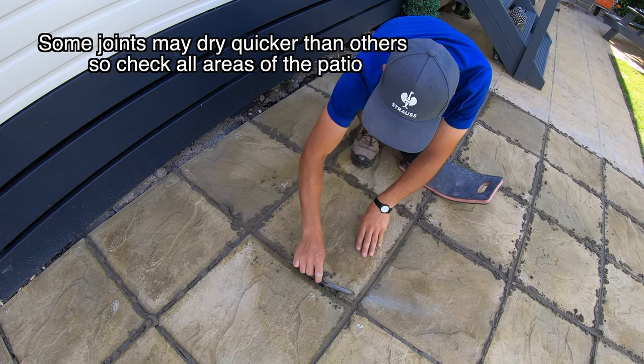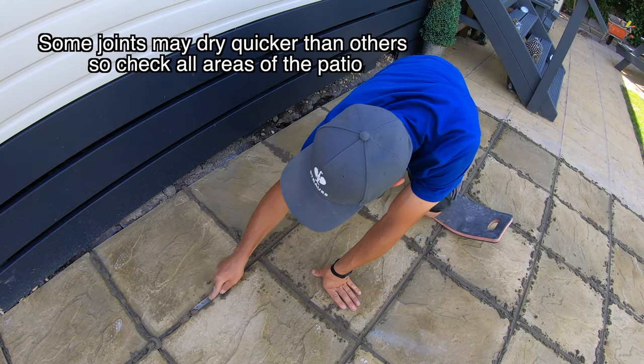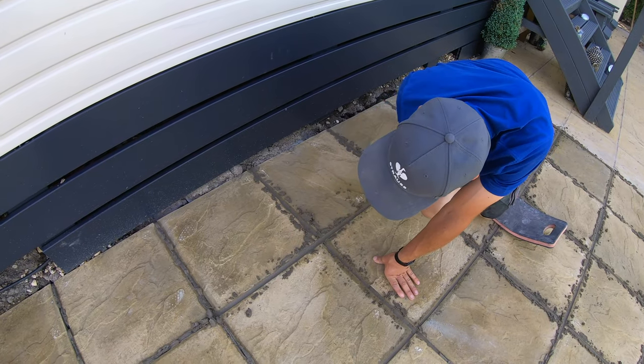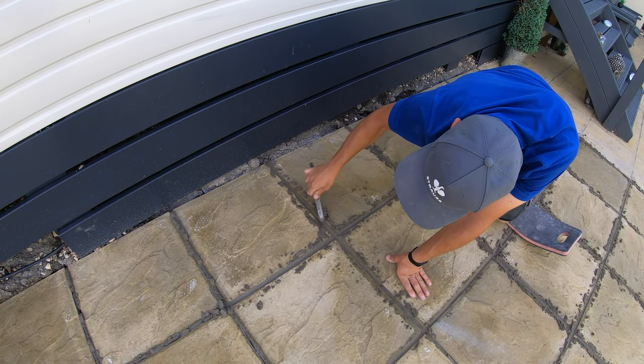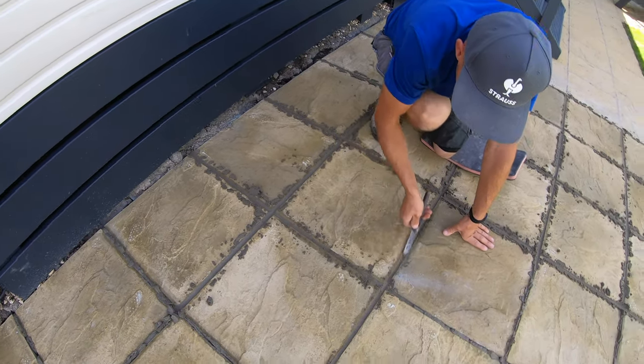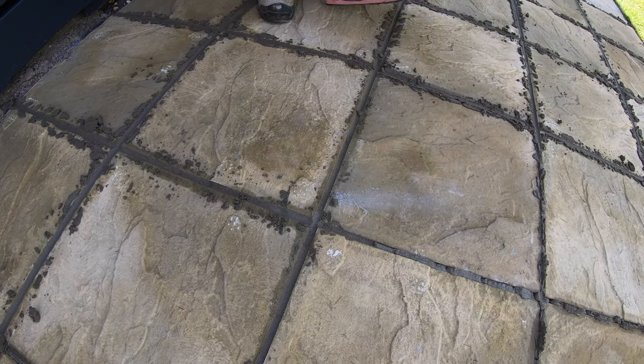Just run it through like that — very quick. You can see now why you want to leave the pointing a bit proud, because where it's not proud you have to go back and fill in. But where it is proud you don't have to go back over it. Make sure you do the little detail between the cross joints too, and just go around doing all the joints like so.